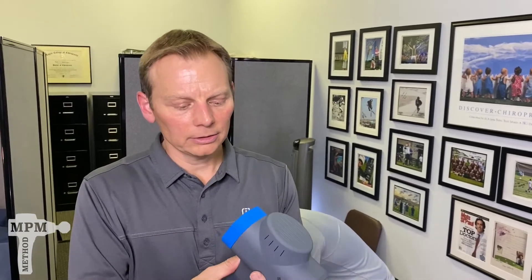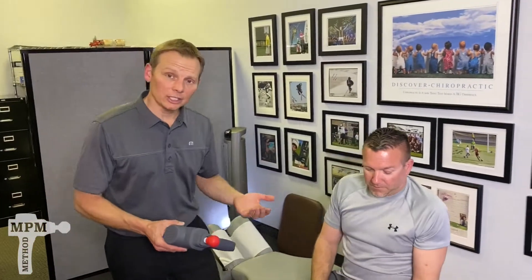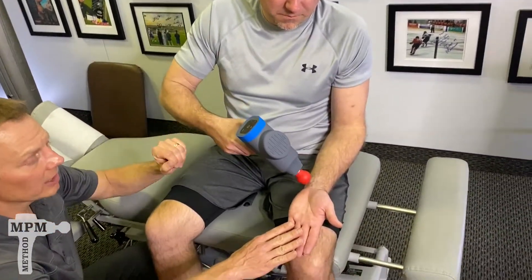Grab your Bio Zoom, insert the red tip, turn it on, and bump it up to number five on the frequency. Have a seat in a comfortable position. Grab your Bio Zoom and begin with your wrist face up in a comfortable position.